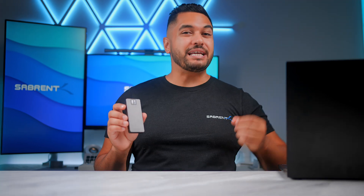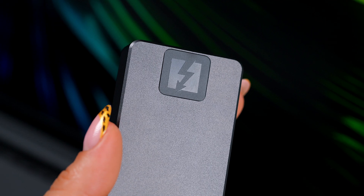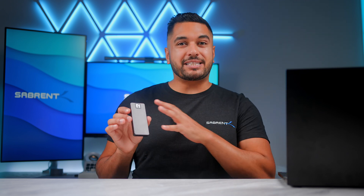A few years ago these numbers would have been unheard of, and as you can see the size of this drive is really small. It gets even better because of our efficiency — we are seeing even better temperatures, so not only are you getting all of that high speed but the thermals are incredible on this as well.